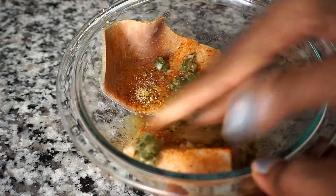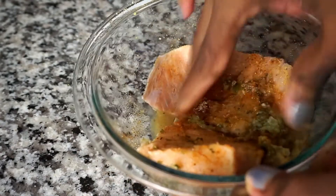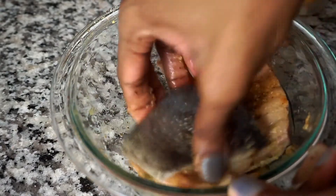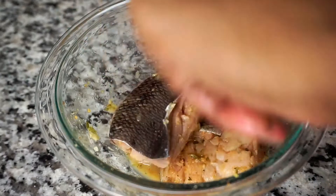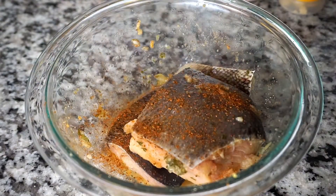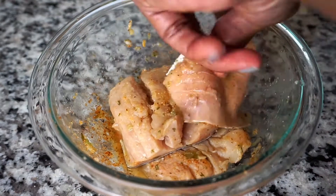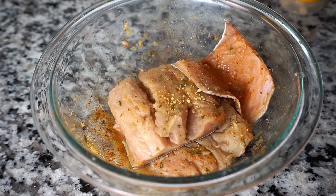Now I'm using my clean hands to rub the seasoning evenly on both sides of the pieces of salmon. This next step is optional — I'm adding some additional Obey seasoning as well as some lemon pepper seasoning. Let me know in the comments below what is your favorite fish.